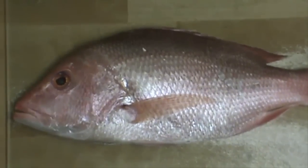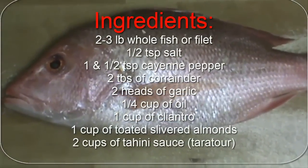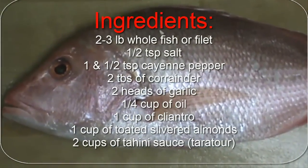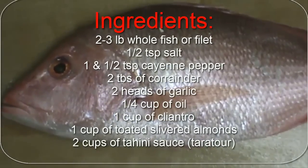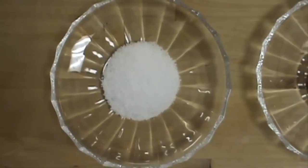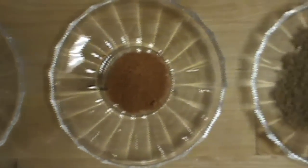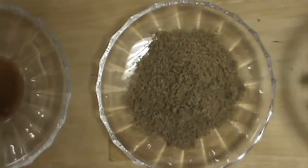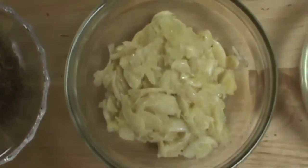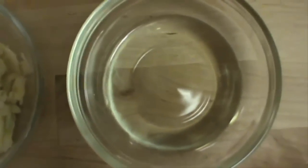Let's go over the ingredients for this recipe. I'm using a two and a half pound red snapper — the whole fish. You could use fish fillet if you prefer, but I prefer my fish to be on the bone for better flavor. We're going to be using half a teaspoon of salt, one and a half teaspoons of cayenne pepper, two tablespoons of coriander, and two heads of garlic, mashed.